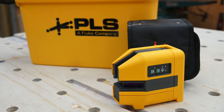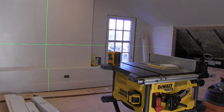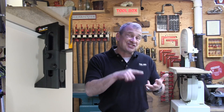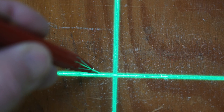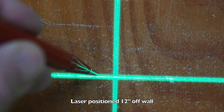We looked at the PLS 180G green cross-line laser. Some of the changes include more robust dust and water resistance as well as a one-meter drop rating. There's also a new pendulum lock on the handheld lasers to protect it during transport. Additionally, there is the UB9 — a universal ceiling and wall mount bracket, which is pretty nice. End users can choose whether they want red or green laser levels.